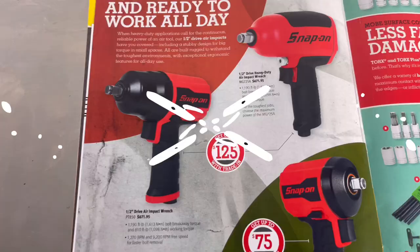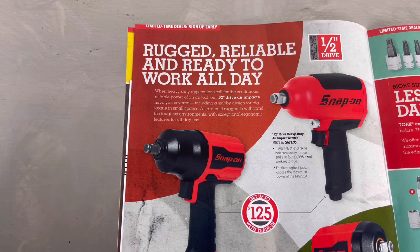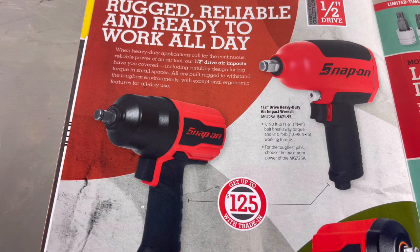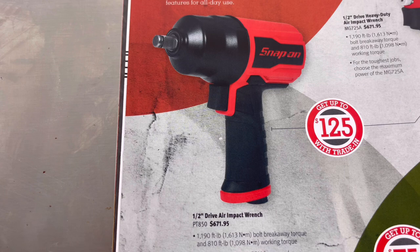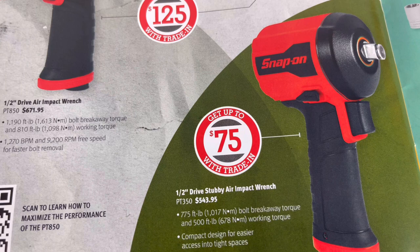Page eight features the half-inch drive section: three different half-inch drive models - rugged, reliable, and ready to work all day. For the top two impacts you can get up to $125 off for trade-in. There's the half-inch drive heavy-duty air impact wrench, the half-inch drive air impact wrench, and at the bottom the half-inch drive stubby air impact wrench - each with model number and price.